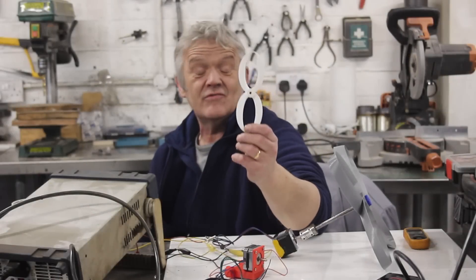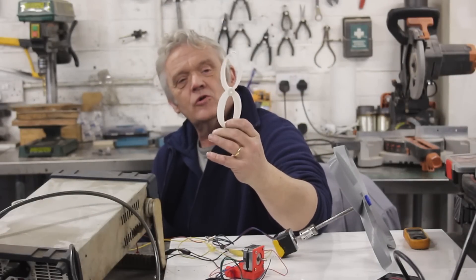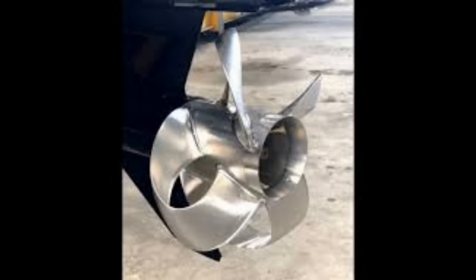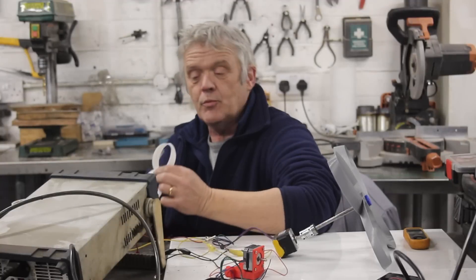Hello everybody. Back in video 1831, I was asked to look at these things. This is a toroidal propeller. It started its life, as far as I can work out, in the world of boats, where this little loop here is supposed to reduce cavitation and therefore improve efficiency and decrease the amount of fuel you burn.